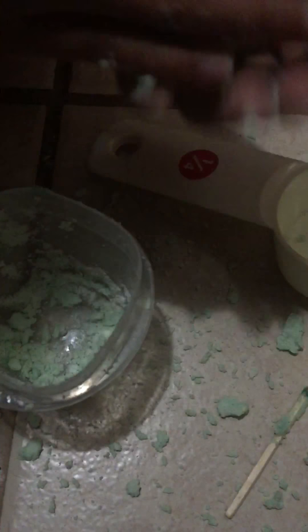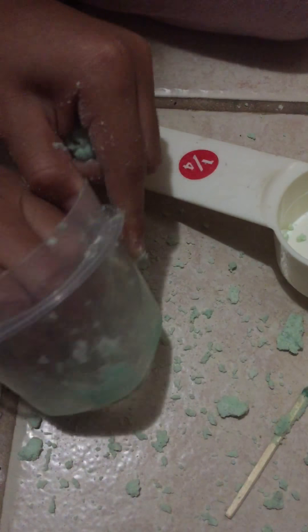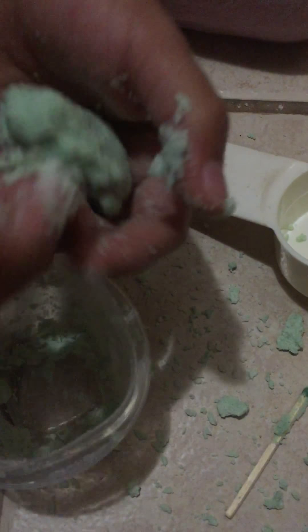My hands are super dirty and everything around me is dirty — I have to clean up after this. But it's getting so good! Look. Now you're just gonna want to leave it alone, but I'm just gonna keep playing with it.